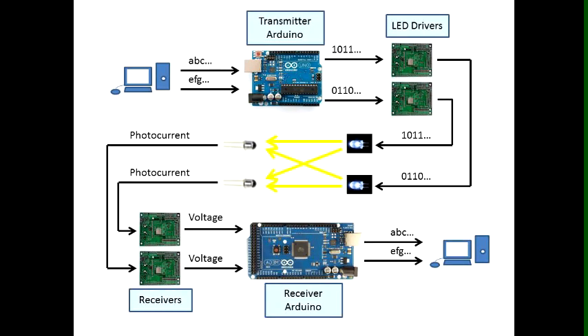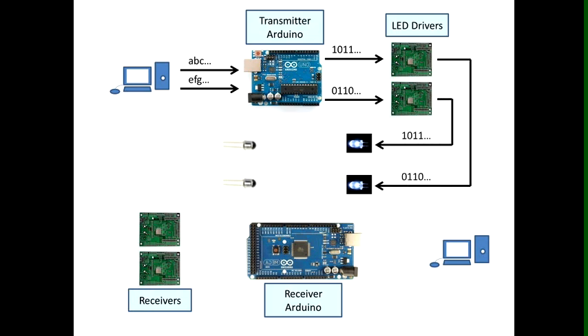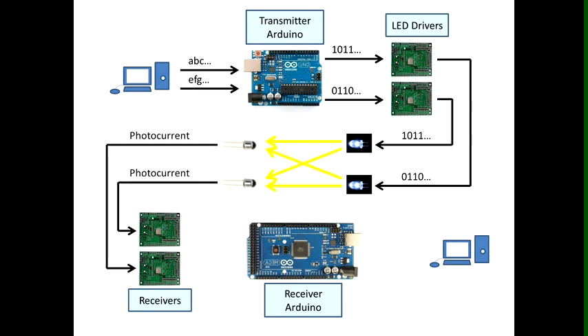I'm now going to give a short explanation on how MOCA, which consists of two transmitter and two receiver pairs, works before the demonstration. We are going to send two messages across the channel. The transmitter Arduino converts the ASCII characters into binary data — ones and zeros — which becomes an input to the two LED drivers. The LED drivers will then switch the LEDs on and off.